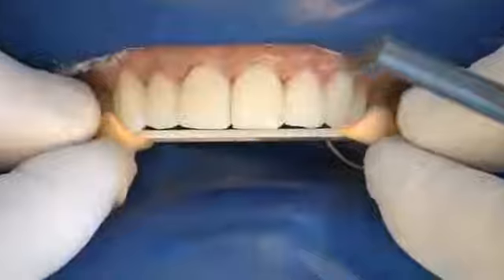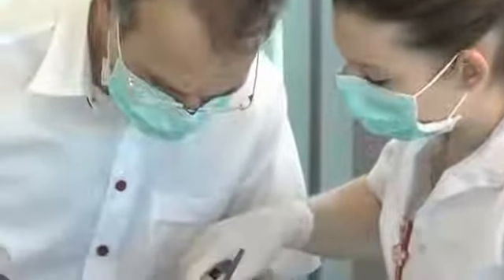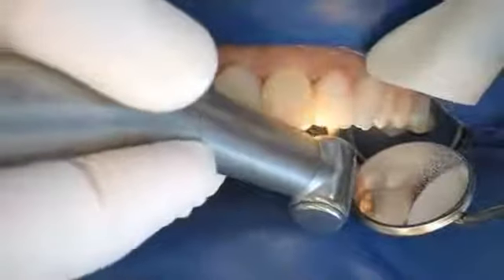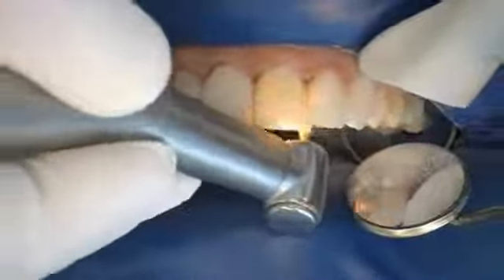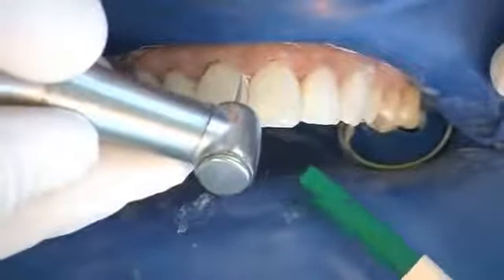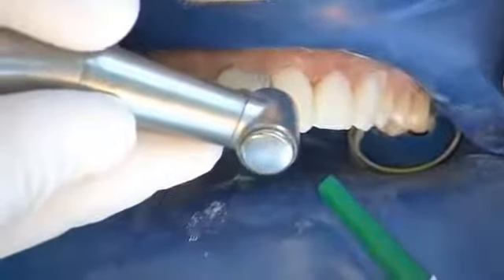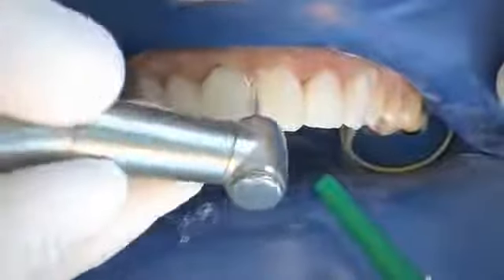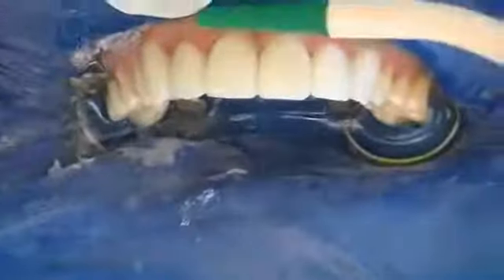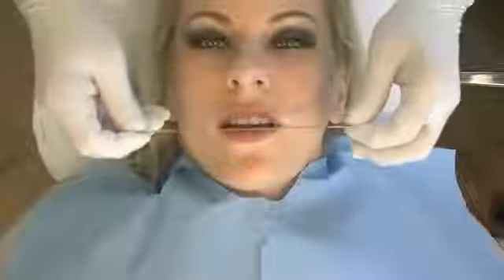Tooth axes and tooth lengths are checked before finishing. Large excesses are removed palatally with a pear-shaped coarse diamond burr and surface continuity is checked with a probe. Cervical areas, especially towards the interdental areas, are treated with a thin 40-micrometer flame-shaped diamond burr. Proximal-shape files are used to achieve optimum smoothing cervically; fine matching of axes and lengths begins after removal of the excess.